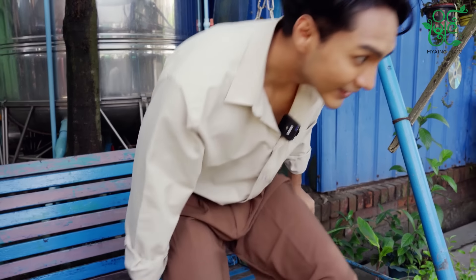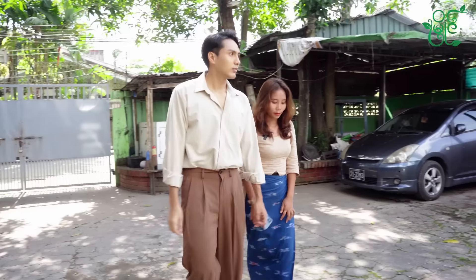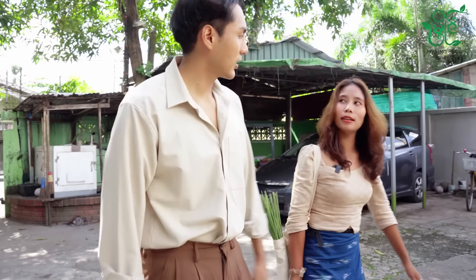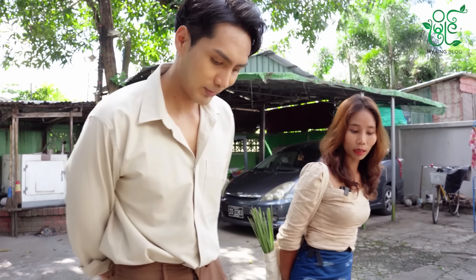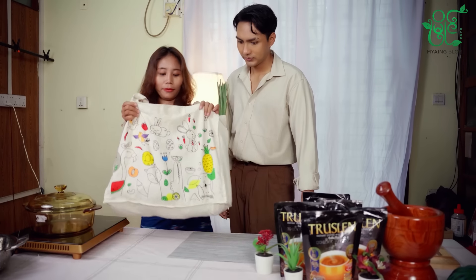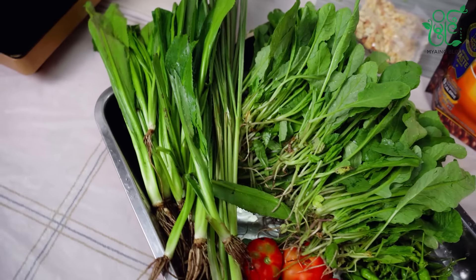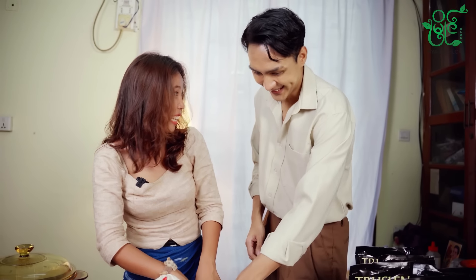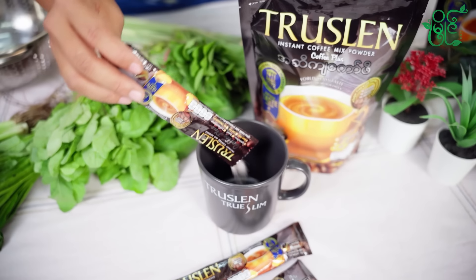What are you doing? Do you want to do it? Yes, I'll do it. Okay. Wait a minute. No. What are you doing? Do you want to go eat food?